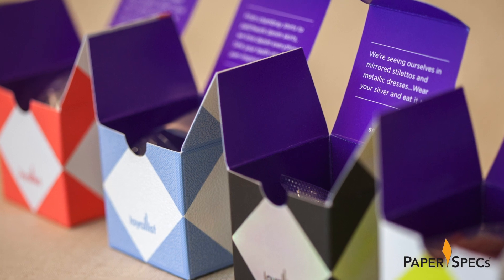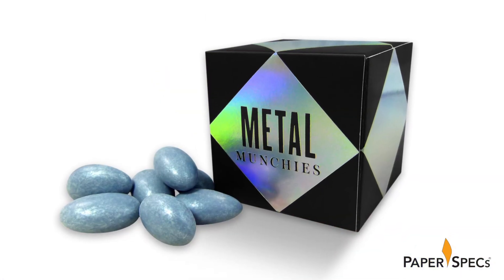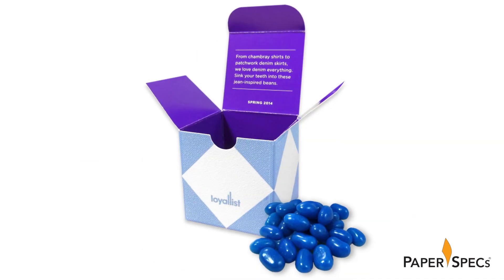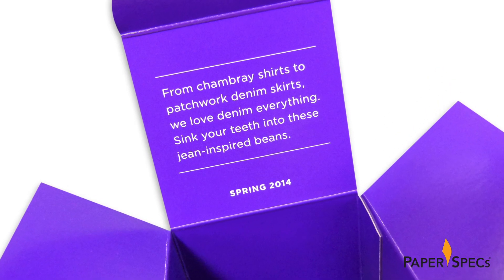But what's inside these boxes, you ask? Well, candy! But not just any candy. These fashionable treats were specifically chosen as they represented the spring fashion colors of that year.